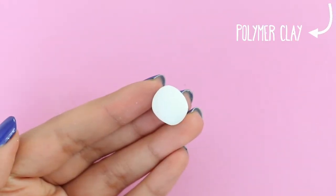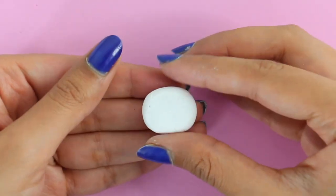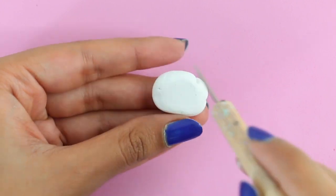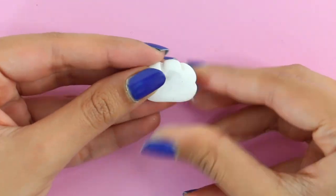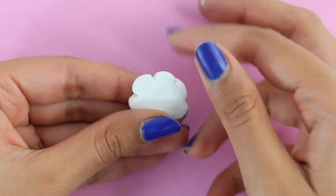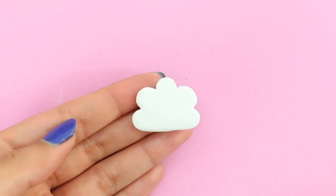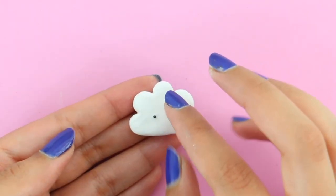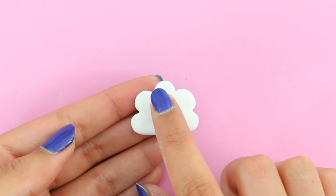For the next DIY, I'm going to be showing you how to make some super cute paper clips. I'm taking some polymer clay and I'm making it into a kind of oval-like or cloud-like shape. Then I'm going to take my needle tool and make indents. Finally, I'm going to shape it into a cloud using my fingers. I'm adding the cute face — I made two balls of black polymer clay and I'm going to put those in place. Then I rolled out a very thin snake of clay and made the mouth.